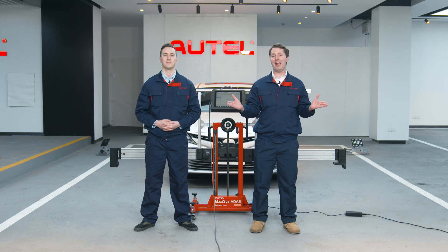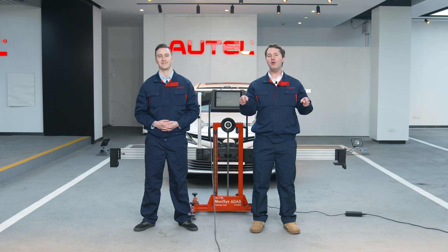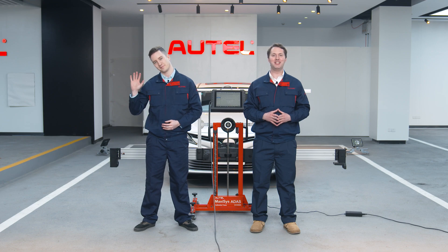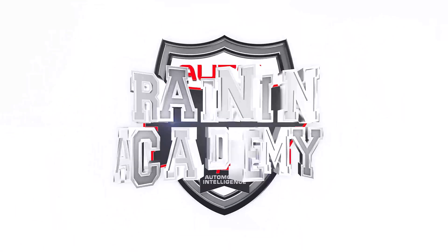So now I want to ask you, how do you find the IA800? Comment down below to let us know. If you have any questions about the IA800, please contact our Autel support team. Thank you for watching this video, and as always, see you next time.